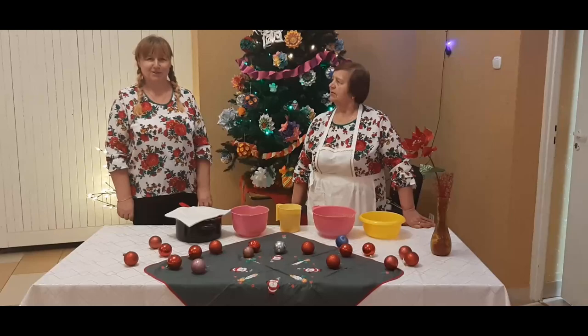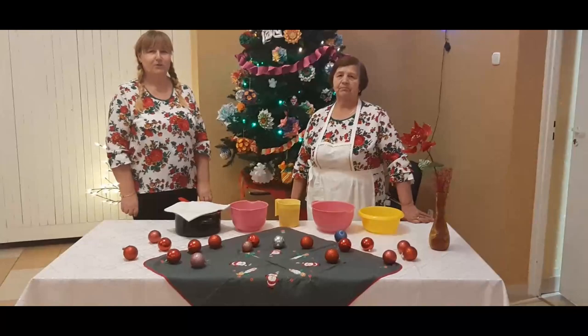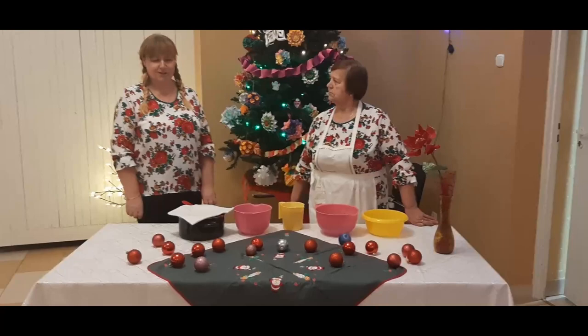Kisiel z owsa. Dzień dobry, witamy wszystkich. Dzisiaj chciałbym pokazać, jak dawniej przygotowywano kisiel z owsa. Kisiel ten był jednym z głównych dań na wieczorze Wigilijnym.